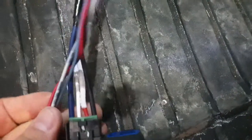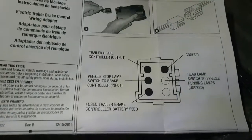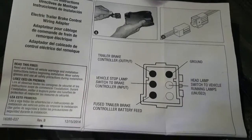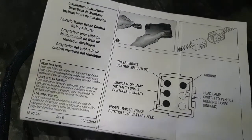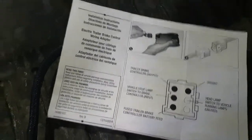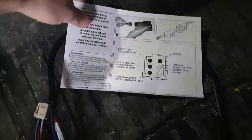Now, you'll notice the colors are all the same for my brake controller — but don't just zoom through it and match the colors, because it's not all the same. Each controller is different, and my controller gives you a pinout of what does what. So blue does go to blue for my particular setup, but the white goes to red, and black goes to white. For the colors' sake it's not going to make sense, so be sure you follow the manufacturer's pinouts for the harness.